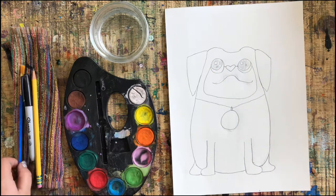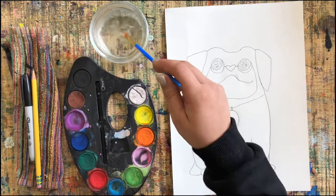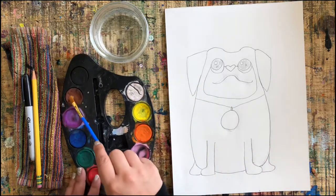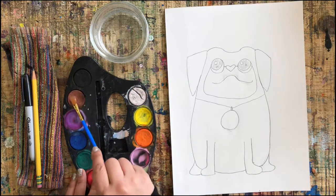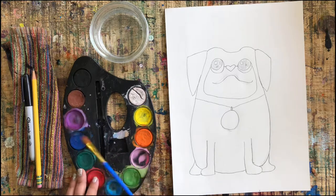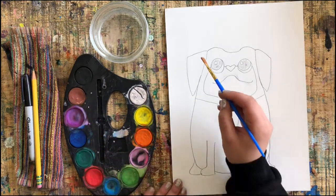Finish up your drawing with any last-minute touches, press pause, and play again when you're ready to paint. The key to getting nice colors is to make sure there's lots of water on your paint palette and you're rubbing in your brush for at least five to seven seconds — count it out, add lots of water.